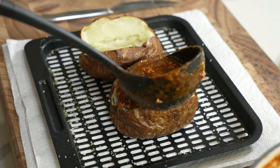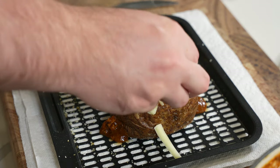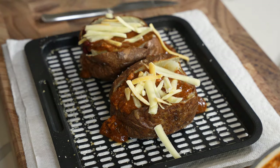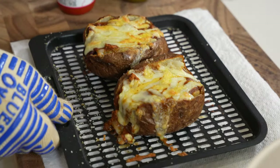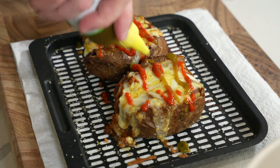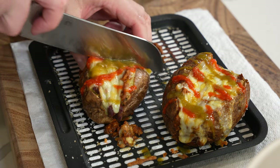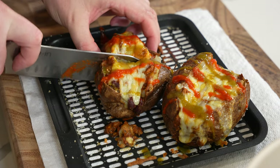I air fry these at about 350 to 375 degrees for 35 to 45 minutes, hitting that 205 to 215 internal temperature range so they're perfectly cooked and nice and soft. Let them cool off a little bit, slice them open, add some chili and shredded cheese, back in the air fryer for a couple of minutes, then garnish with some fresh herbs or hot sauce — whatever you want. You can't go wrong here.